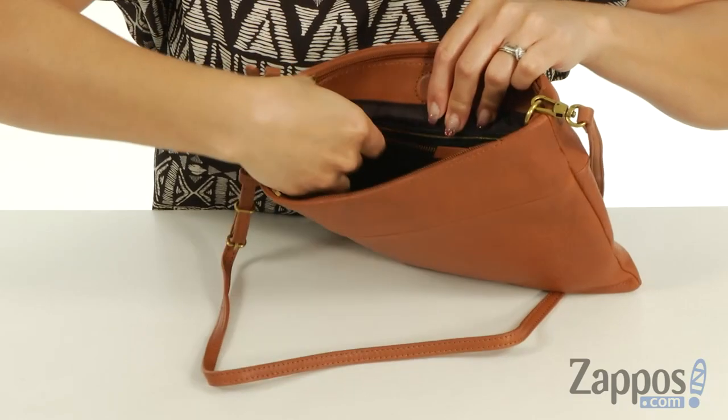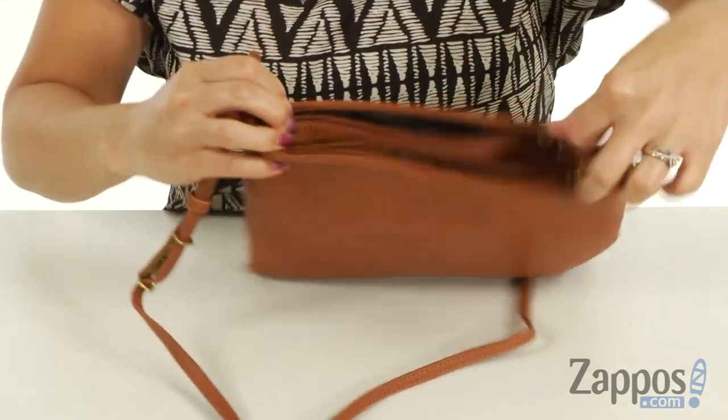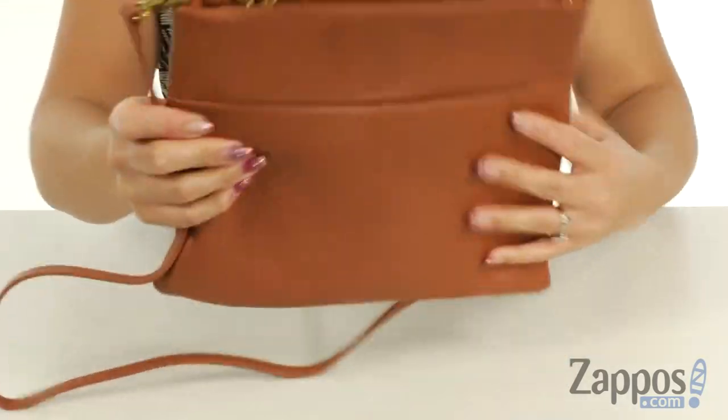When you turn it over, there is a nice zipper pocket at this back wall. What's amazing about this handbag is that there are two zipper pockets at the top for additional storage, and it's super thin like an envelope. It does come with a detachable and adjustable crossbody strap. If you're feeling groovy, click Add to Cart — you won't regret it!